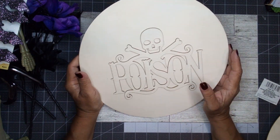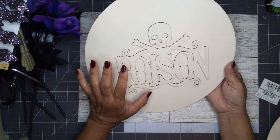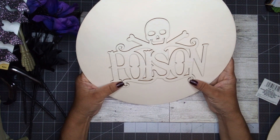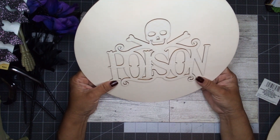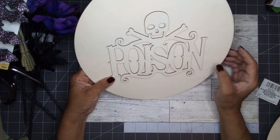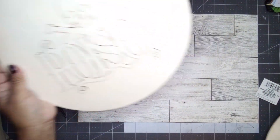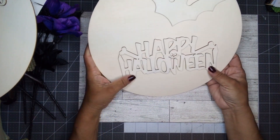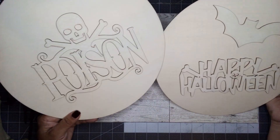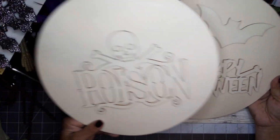I also picked up a couple of signs. I saw a picture somewhere that gave me an idea, and I remembered seeing something similar at Dollar Tree. They had this one — a circle with 'poison' and the crossbones — so I picked that up. They also had one that says 'Happy Halloween' with a bat on it. I went ahead and picked up both; I'm not sure which one I'll use in the project.